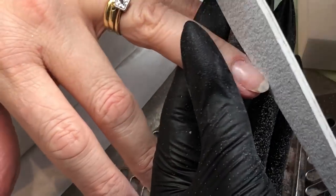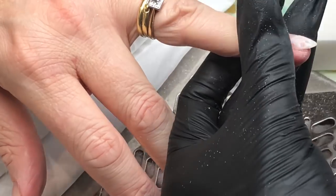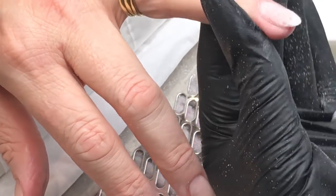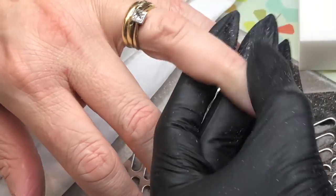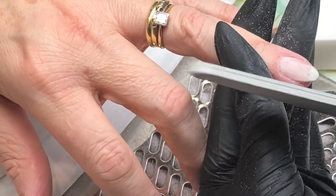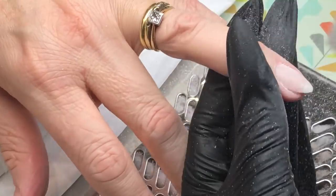Buffing over with a white buffing block and then using my little scrubby brush to get rid of any dust, then moving on to the next nail. Going over with my file around the cuticle area and then the whole surface of the nail, going in with my white buffing block to smooth it over. Using the dusty scrubby brush gets rid of all that poly gel dust around the cuticle area and side walls — if you've got it really flush on those areas, it really helps with application.